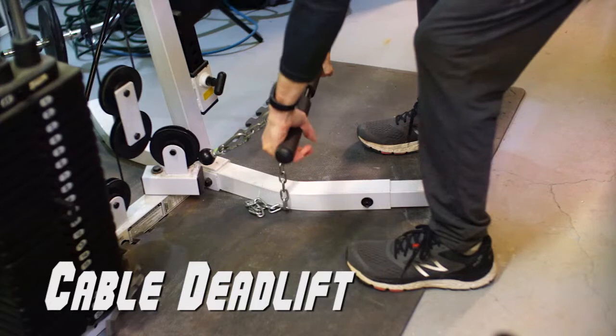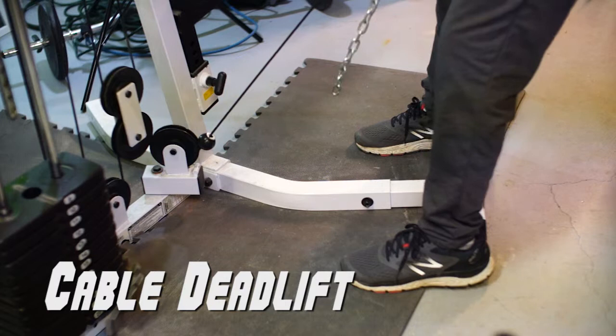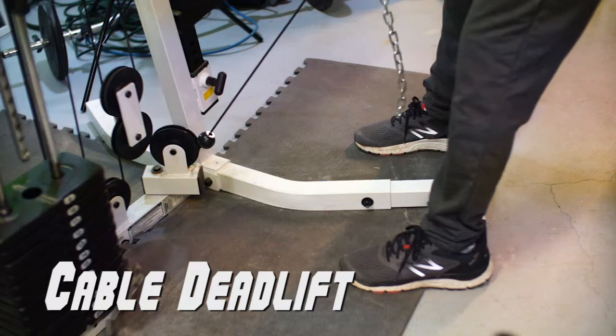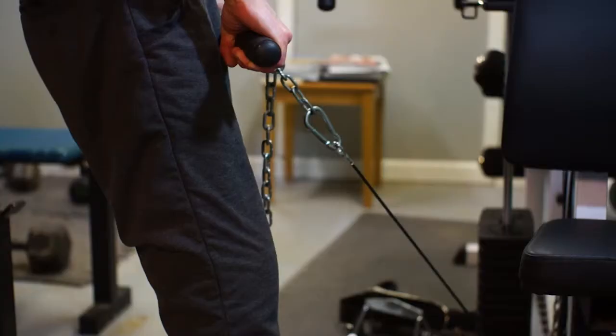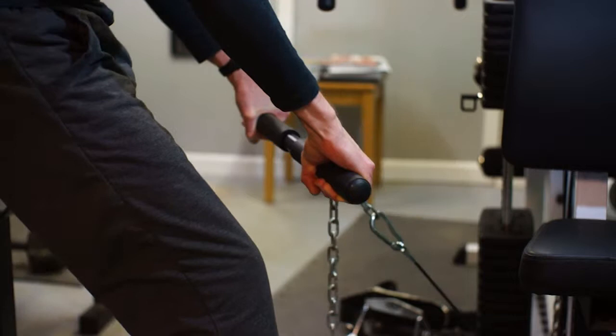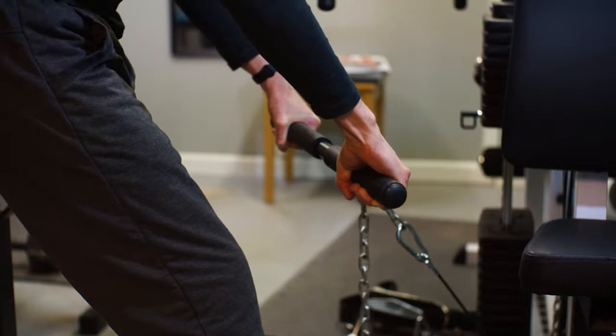The next exercise is the deadlift. Ariane says it's an exercise that you have to learn to love — in other words, an acquired taste, and it's a taste I have not yet learned to love. It works more muscles than any other exercise, but I'm just not a fan of bending over like this — I'm always afraid I'm going to injure myself. It also requires a lot of space, meaning I'd have to take all the weights off my bench press bar to get it on the floor. So in order to save time, I'm going to be doing a cable deadlift instead. It's probably not as efficient as a barbell, with the resistance coming from the middle rather than at each end, but it is an acceptable way to do the exercise.